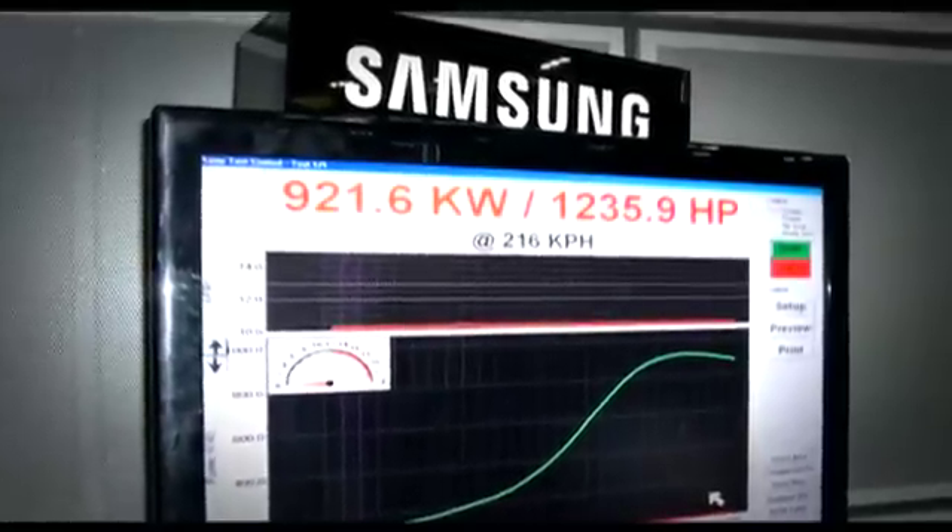Mainline Dynos also have unrivalled traction. I've watched every single record get broken in this country and we've had plenty of cars go well over 1,000 horsepower at the wheels and we've never had a car that we can't tie down.